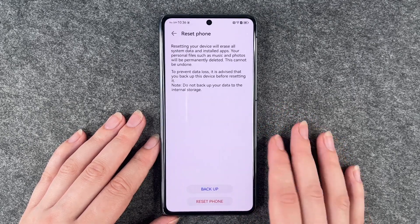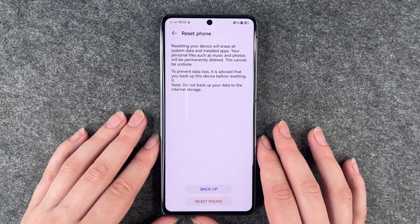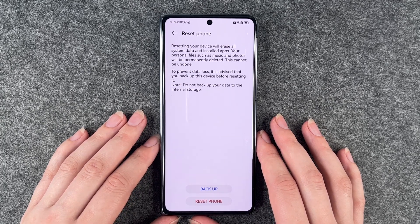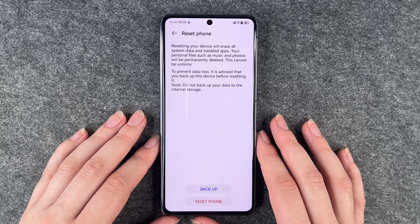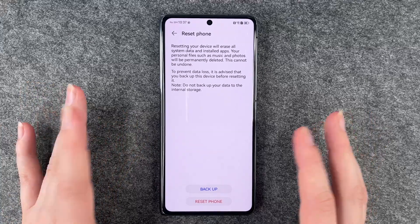Now we need to enter our PIN. Resetting your device will erase all your system data and installed apps. Your personal files such as music and photos will be permanently deleted — this cannot be undone. It is advised that you back up this device before resetting it. Do not back up your data to the internal storage because this will also be deleted.